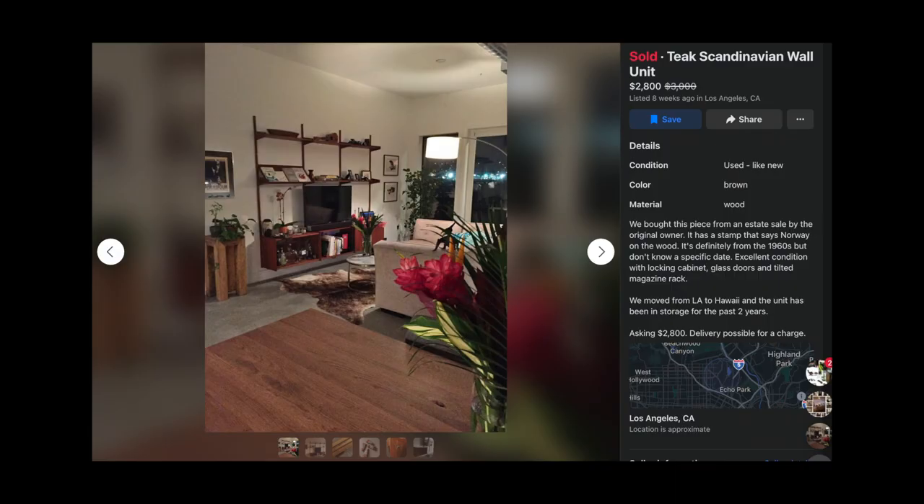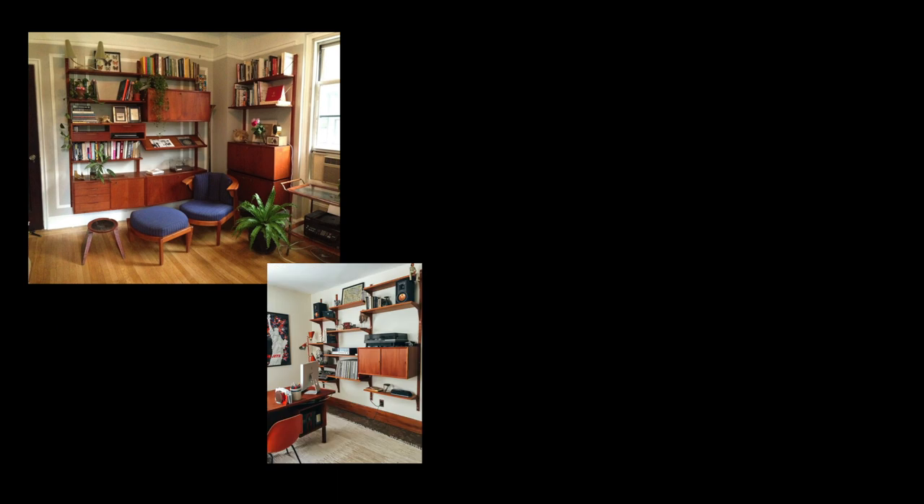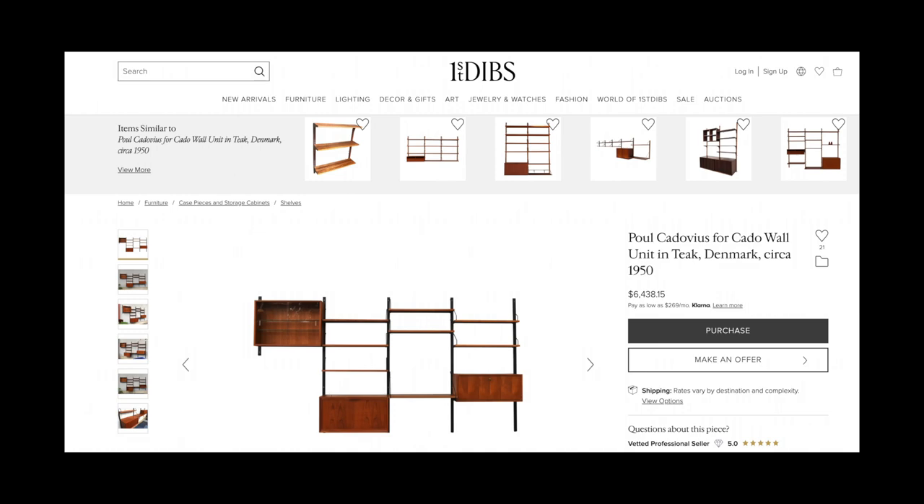Today we're starting fresh because I came to the conclusion that part of the reason the room is always changing is because there isn't one singular item that anchors the vibe. But that changes today. I came across this beautiful 1970s Scandinavian wall unit on Facebook Marketplace. I've seen tons of photos of these on Pinterest and Instagram — lots of beautiful spaces featuring this element in a living room. I've always wanted one, but they're really hard to find, and when you do find them, they're generally really expensive or not in the best condition.